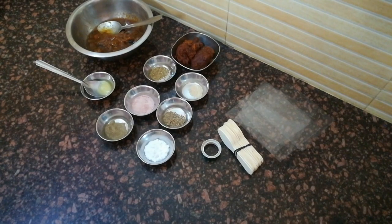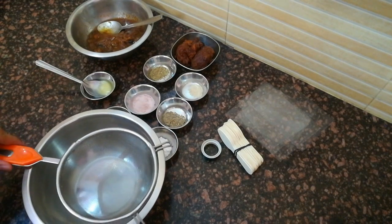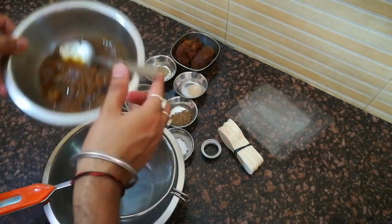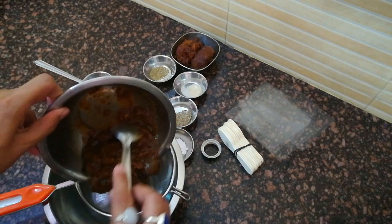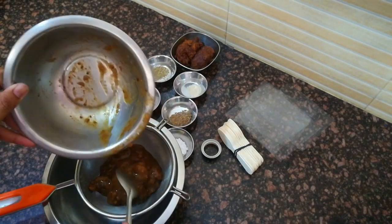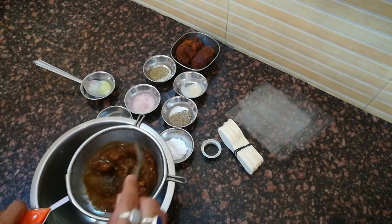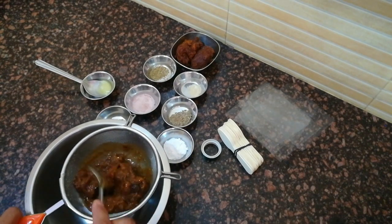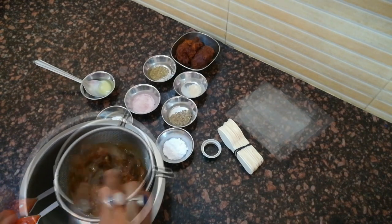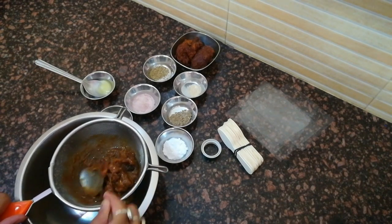अब हम बनाना start करते हैं। सबसे पहले हम IMLI को छान लेंगे। इसके लिए मैंने बाउल लिया है और एक मोटी चलनी लिया है। अब इसमें IMLI डालेंगे और इसे इस तरीके से रगड़ते हुए mash करते हुए छानेंगे ताकि इसका pulp अलग हो जाए, साथ ही इसके बीज और रेशे अलग हो जाएं। इस तरीके से रगड़ते हुए इसके pulp को निकाल लेंगे।